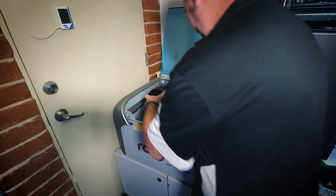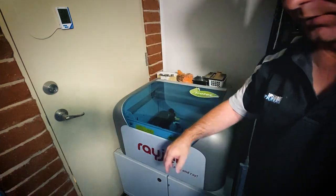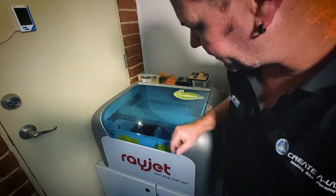Just load this new one up in there, just like that. Close the lid. There you go, it's going to print the next one out now.